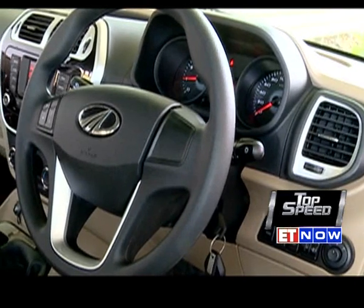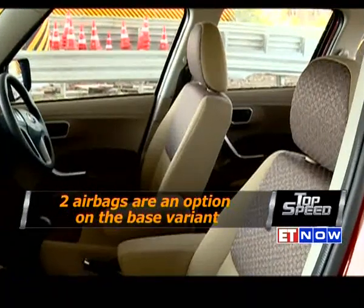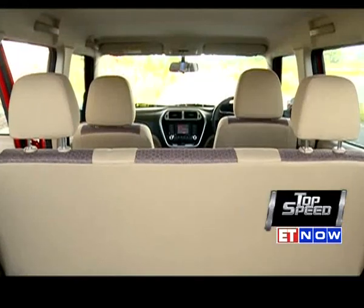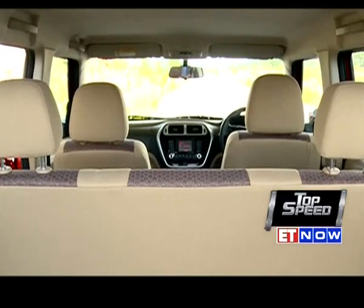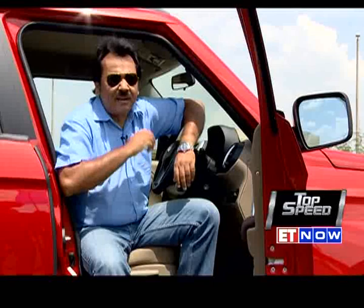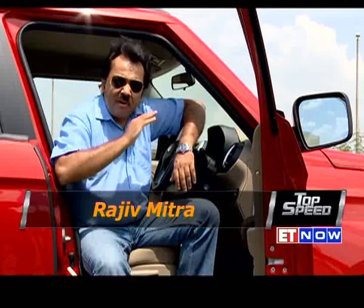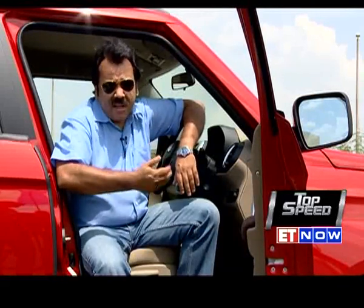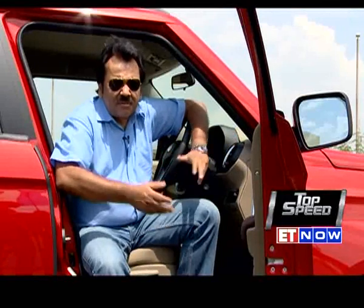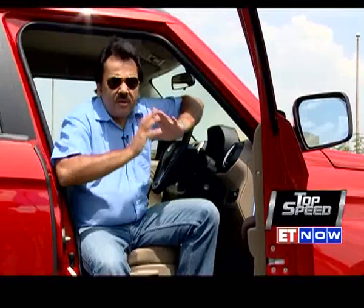What really makes me happy is the attention paid to safety — even the base variant will give you the option to buy the car with dual airbags, which is very welcome. The top end also gets ABS and EBD. The TUV300, however funny that name sounds, is a car that adds great value to the Mahindra range. She manages to tick most boxes: enough space, an impressive feature list. The only area where she falls short is drivability, since the engine is somewhat underpowered. But if you're not a keen driver, the package really works.